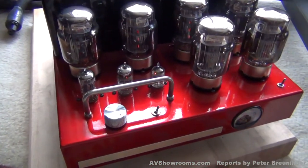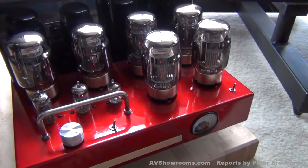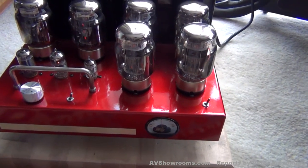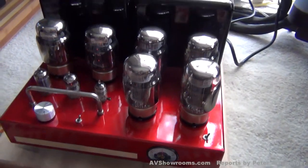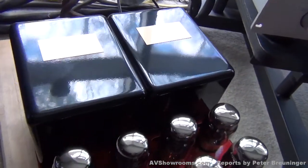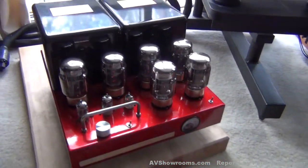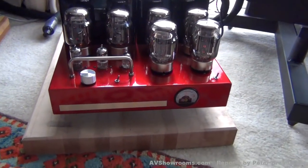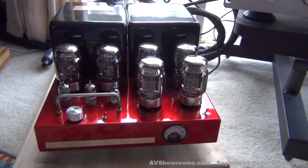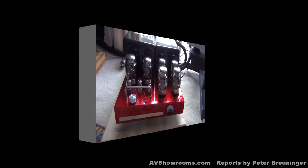The screen grids are operated at approximately 325 volts and they have their own power supply. On this particular pair, Bob wound the output transformer himself. The Carver 180s are up and ready to go. Let's take a listen. Bob Carver's Carver 180s.